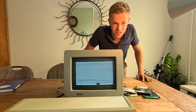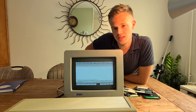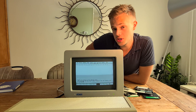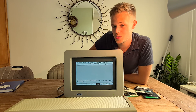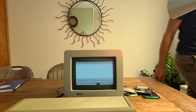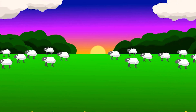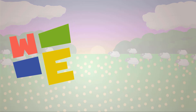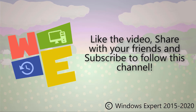So thank you for watching this video about this old computer test — it was really interesting. I hope to see you next month with the Windows 10 testing. Goodbye!